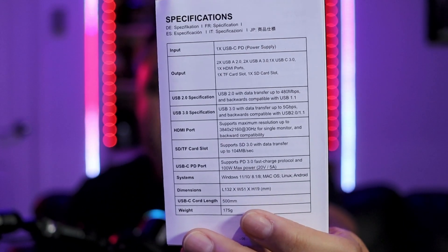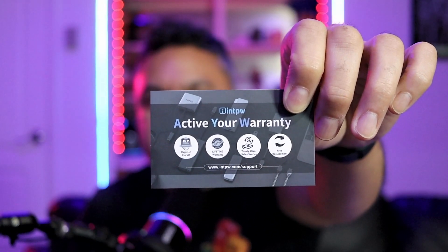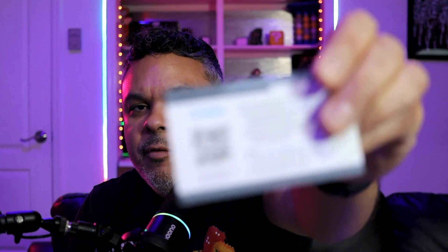In the box you also get a user manual with the device specifications. You can also extend your warranty to a lifetime warranty — within three days of purchase you become an INTPW VIP member and set that up via a QR code on the back of the box. The aluminum casing has a nice silver, Apple-style finish and will stay cool thanks to the aluminum body.